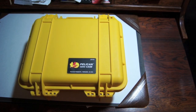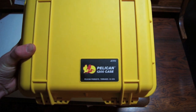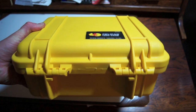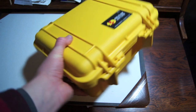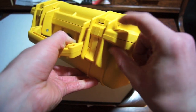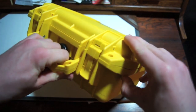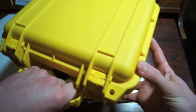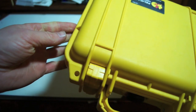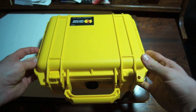Hello YouTube. Today I'm going to be talking about my new Pelican 1200 case — this is obviously the yellow color. I use it as a lock box; as you can see it's got a place to put a lock, so I just use it as a lock box for valuables and anything else. When I go camping I'm going to use this as a nice place to store things that need to be kept dry.